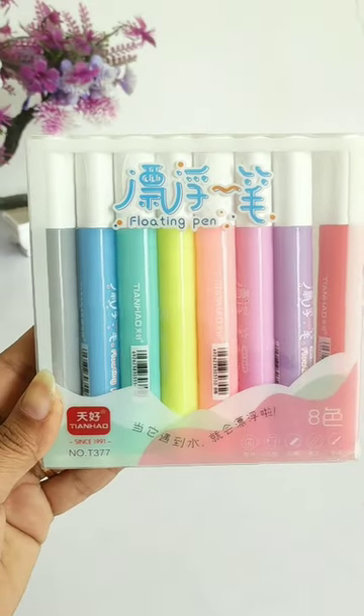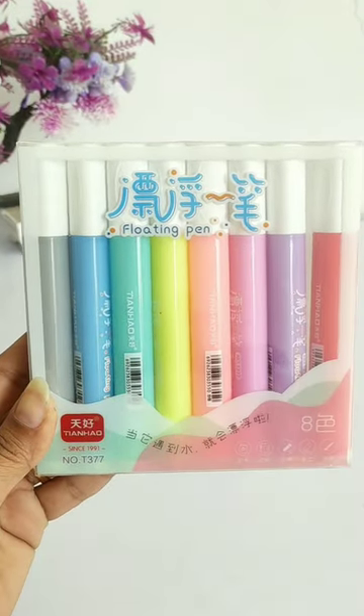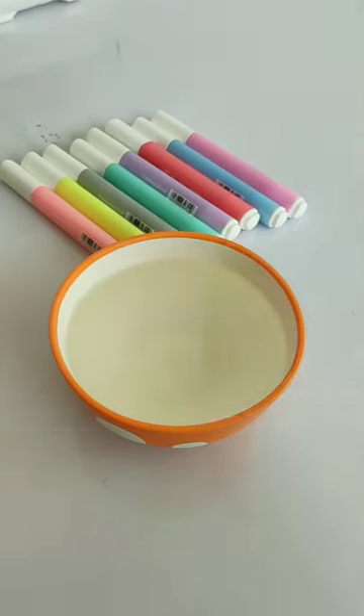Hey guys, today I am going to unbox these viral floating pens. I purchased this pack for 200 rupees and it has 8 color shades in this pack. So let's see quickly.